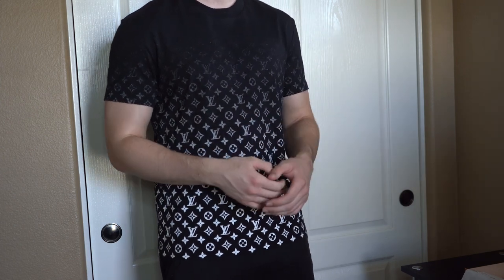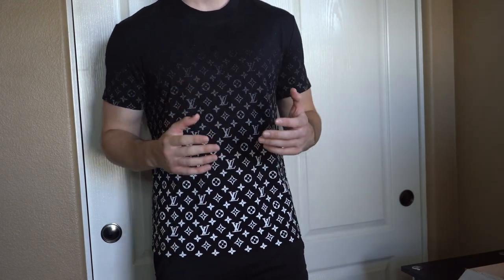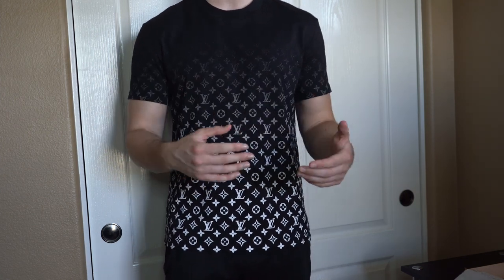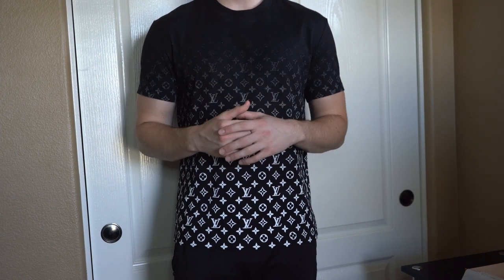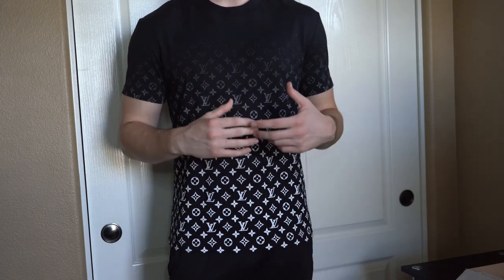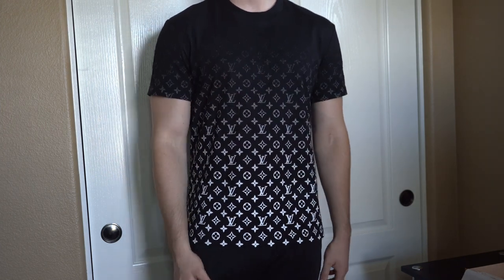Make sure to keep the box — I always keep it in the box with all the packaging. Let me know what you guys think of this t-shirt. Do you think it's worth the $945 price tag? After tax and shipping it'll come out to a little over $1,000. What's your favorite Louis Vuitton t-shirt, and what could they have done differently? Should they have stopped the monogram a little bit lower? Let me know down in the comments.